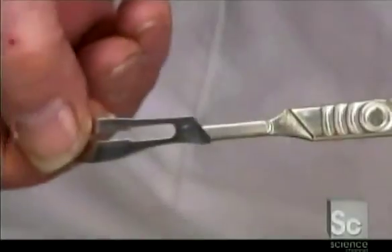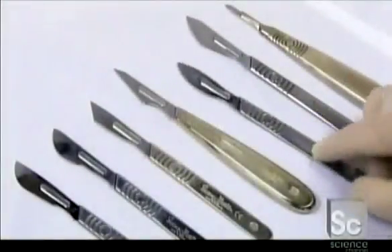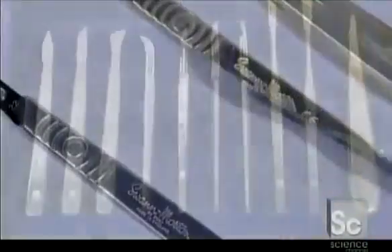In the operating room, it's simply a matter of sliding the blade onto the protruding part of the handle, called the bayonet. Surgeons make the most of their dexterity by choosing a handle that best fits their hands and best suits the procedure their hands will be performing.